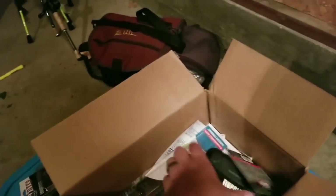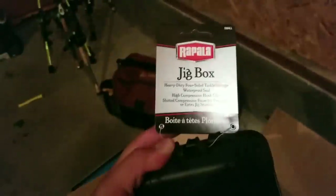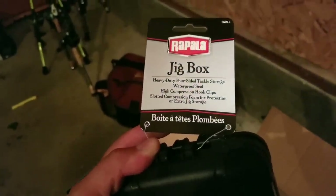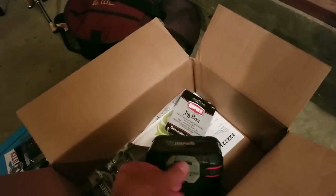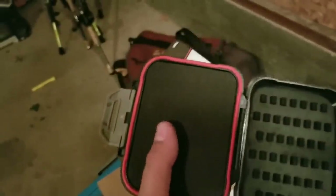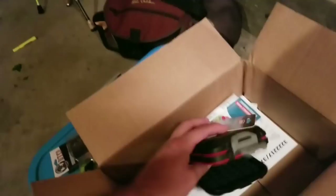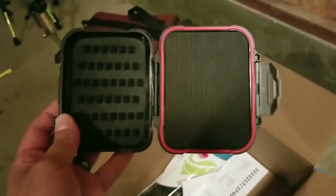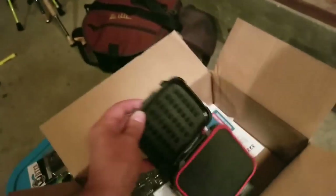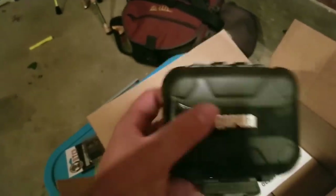Up next, this is pretty interesting — it's a Rapala jig box, the small one. You flip this open and you've got a spot for jigs, and then spots for soft plastics with hooks on them or just your regular hooks. It's the same on the other side as well. I thought that was really cool. I'll keep you guys updated on how it works, but if you're traveling somewhere and you don't want to bring a lot of stuff, that's a really cool idea.